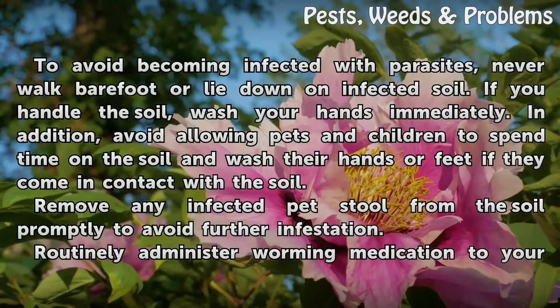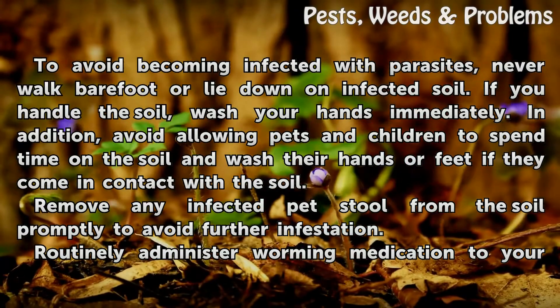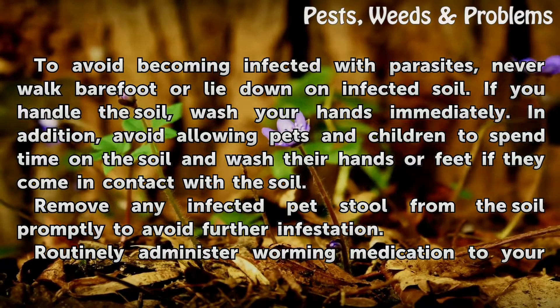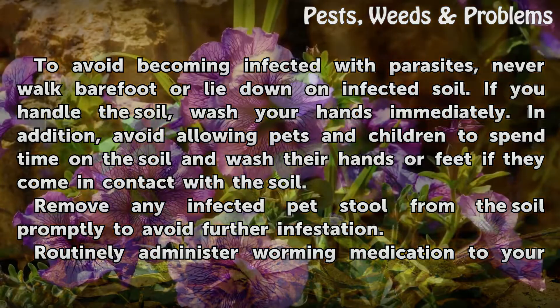To avoid becoming infected with parasites, never walk barefoot or lie down on infected soil. If you handle the soil, wash your hands immediately. In addition, avoid allowing pets and children to spend time on the soil, and wash their hands or feet if they come in contact with the soil.